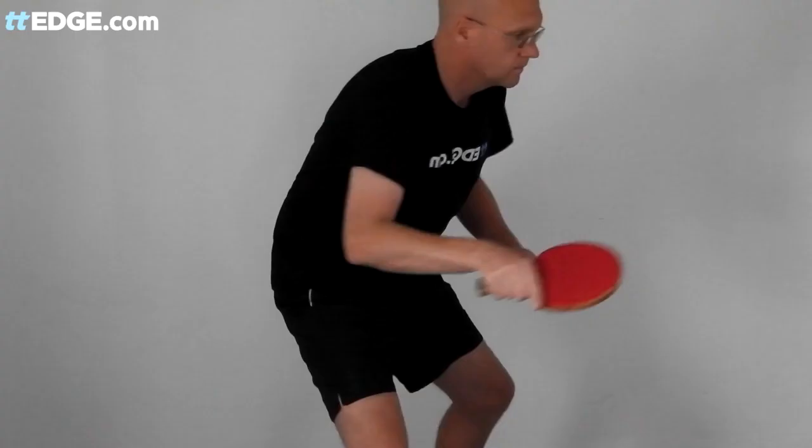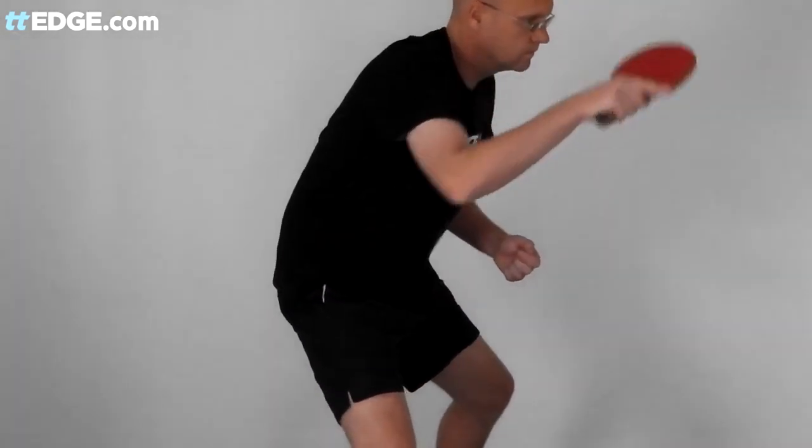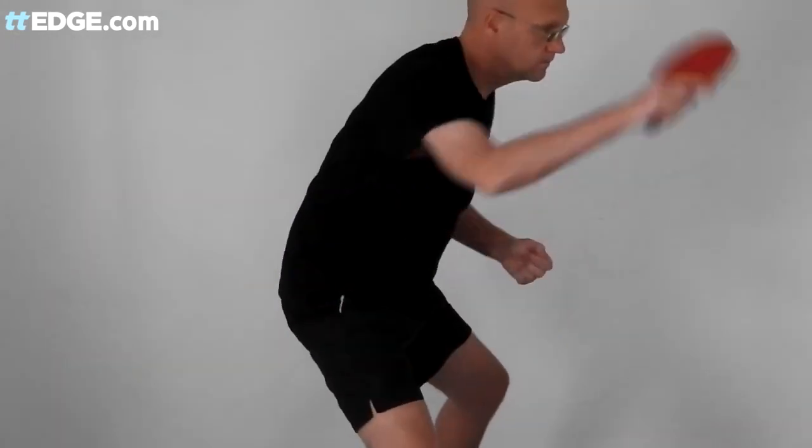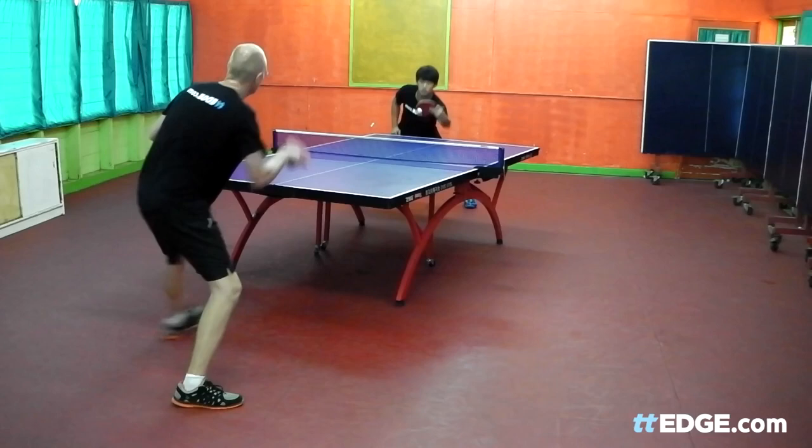What happens at the end of the backswing hasn't really been investigated properly. In this side-on view I'm trying to relax my forearm as much as possible to get maximum whip by getting the timing right. But is this what actually happens in reality? Let's take a look.